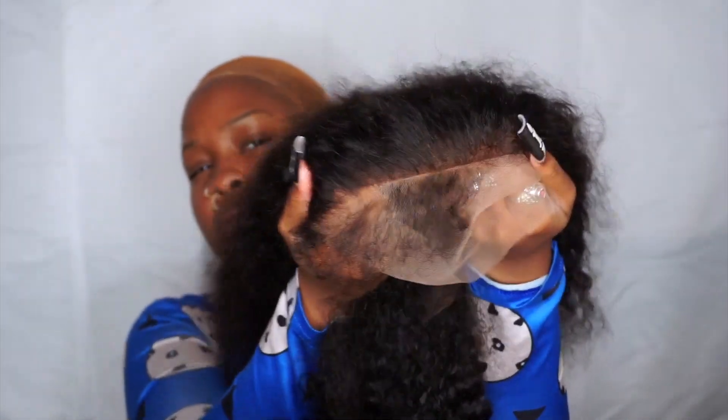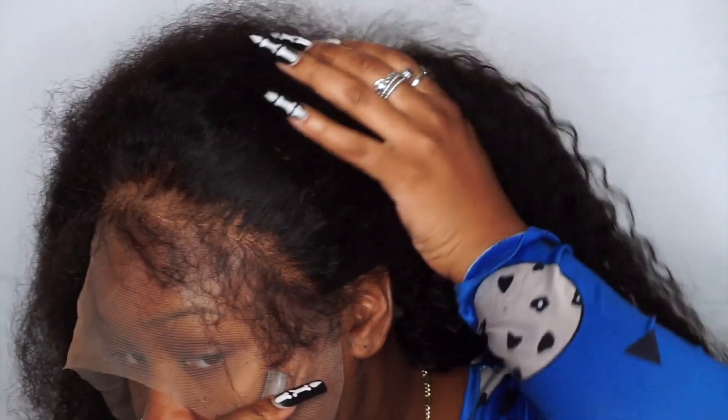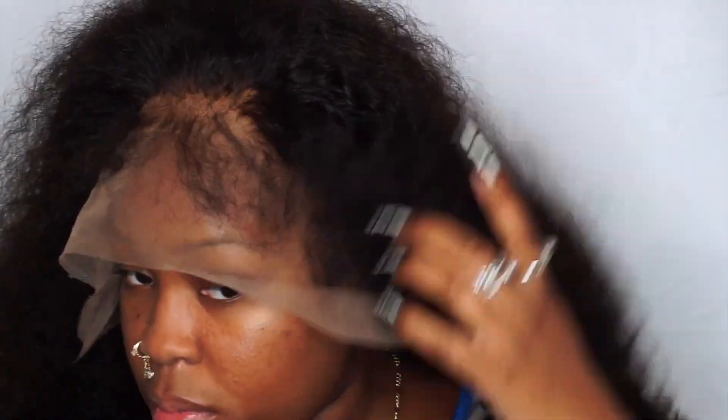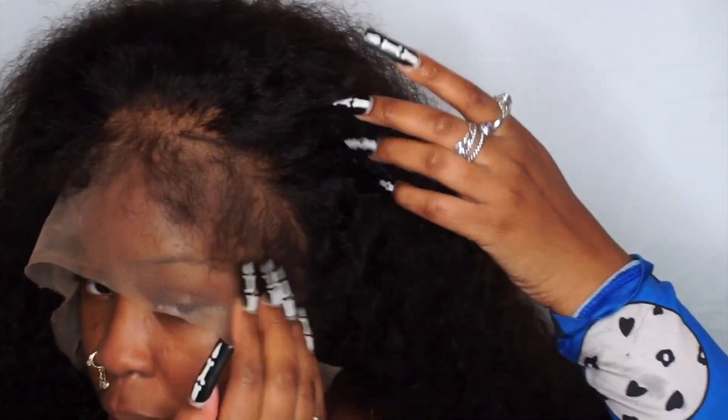After I bleached the knots and washed the hair, the curls loosened up a little bit — they're still more on the kinky side, still soft with texture, not straight, which I still like. I kind of over-plucked a little bit, but by the end of the video you don't even realize it because of how I styled the baby hairs. Since they are curly baby hairs, I don't have to do any swoopity duping — I'm just going to blend them into the hairline.